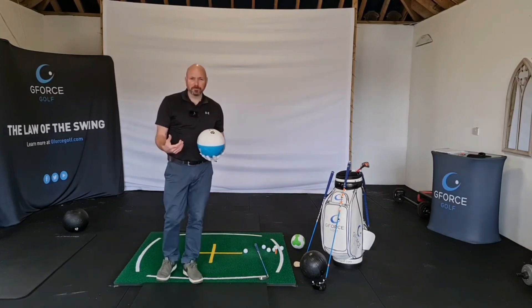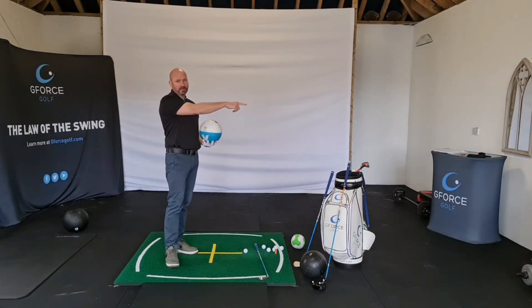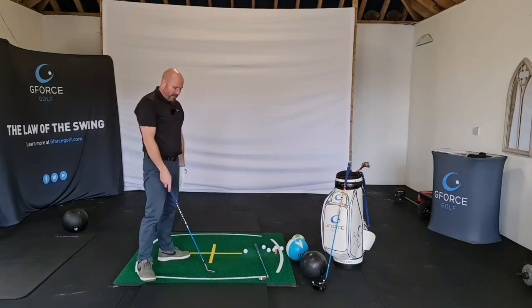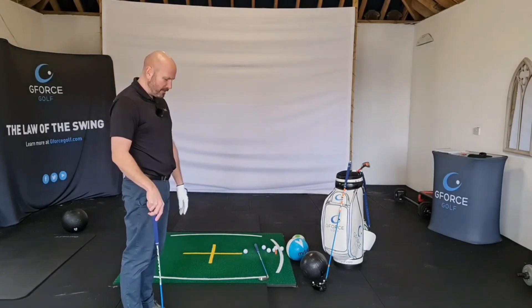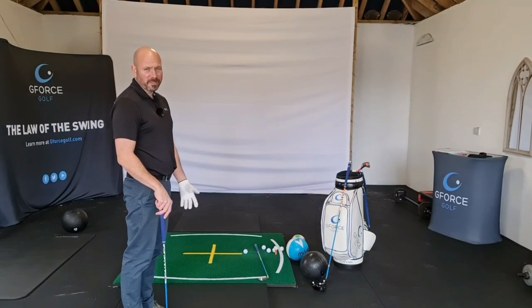Because if you don't, your body rotation will cause the club to swing out — over the top. Let me show you why that would happen. If I stand, relax my arm, relax the club in my hand, and just start to turn my body, what's going to happen to my arms and the golf club?